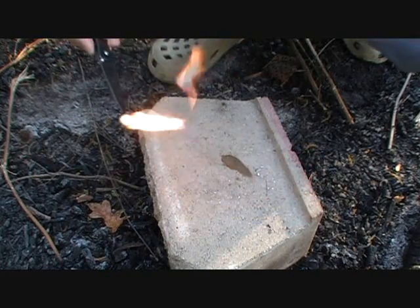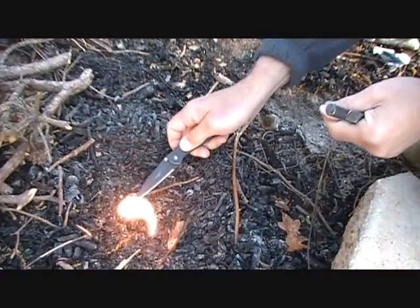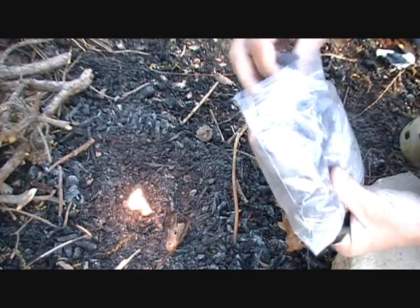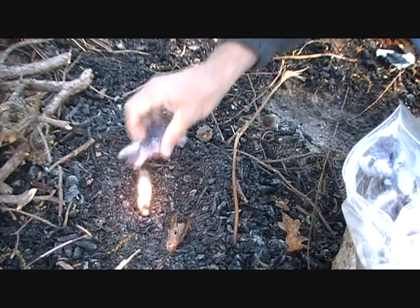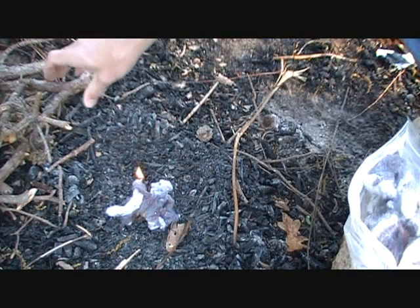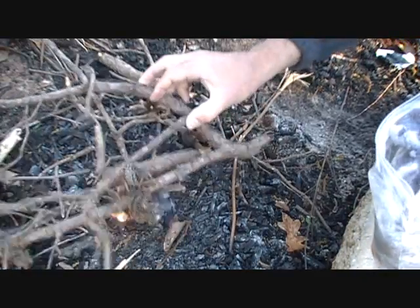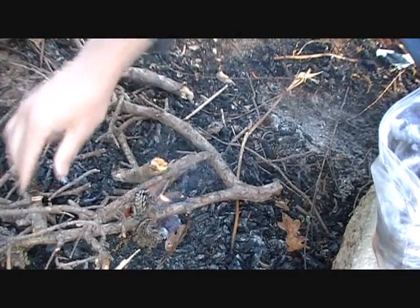I'm going to transfer this over into my fire area right here. I have some dryer lint — hey, I'm just recycling. And a little bit of dried wood here.